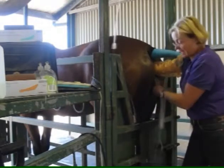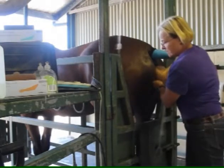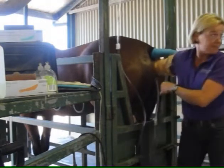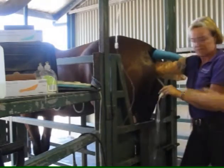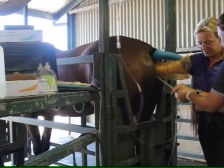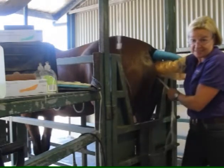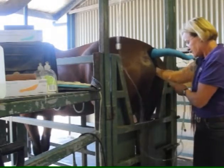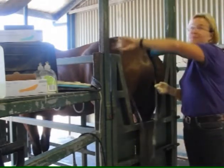This is the catheter going through the mare's cervix and into the uterus. It has a balloon on the end which we dilate. Grody will blow up the balloon now. The balloon sits against the cervix on the inside of the uterus and forms a nice tight seal, and once it's in there we run the fluid in.